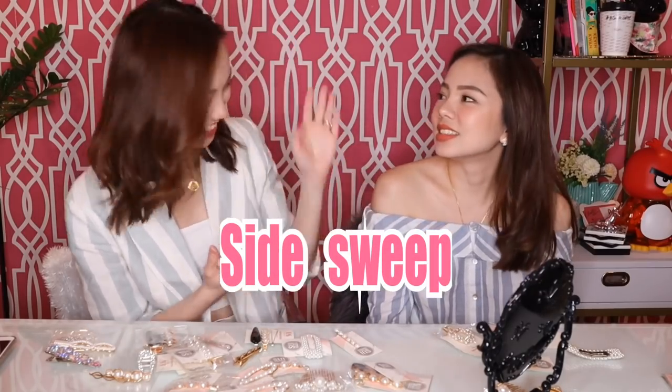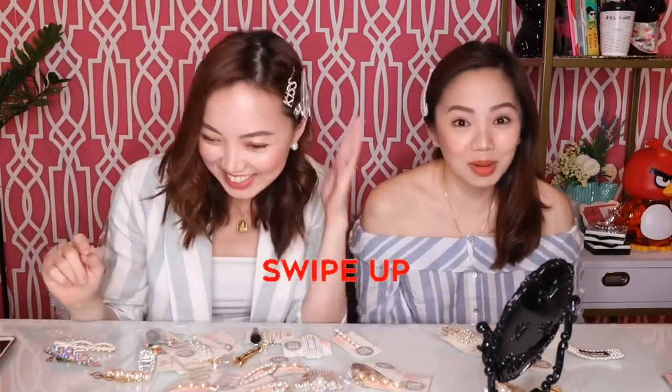Mas ginawa ko siyang sideswipe. Ang bonga! Kahit stud earrings lang, and then talaga yung accessories mo. You can wear tatlo — it's maganda i-wear with madami. Or if you wanna go casual, just keep it simple. Cute!